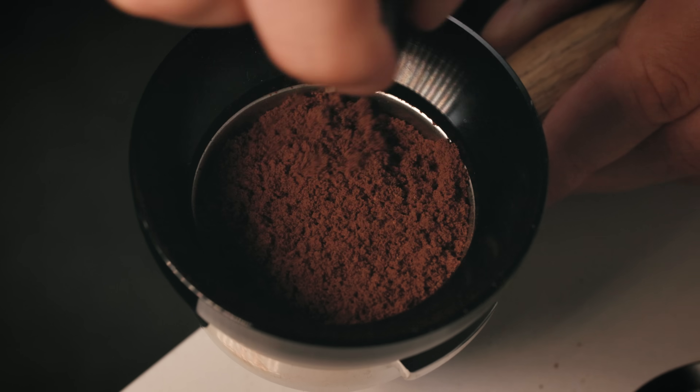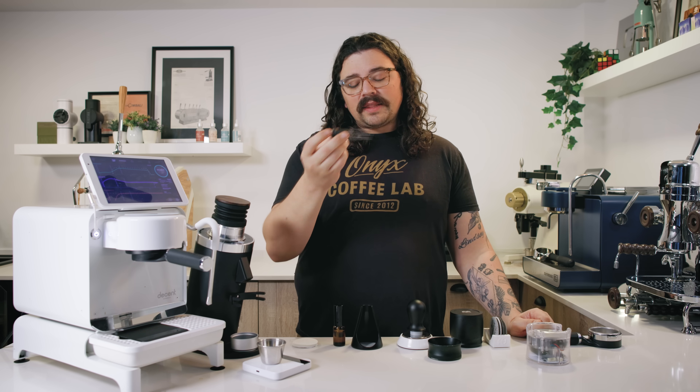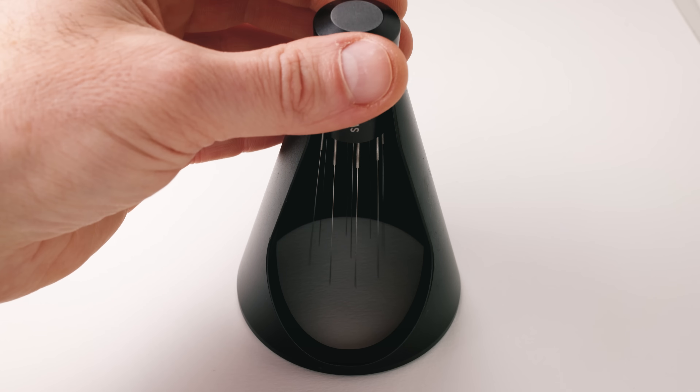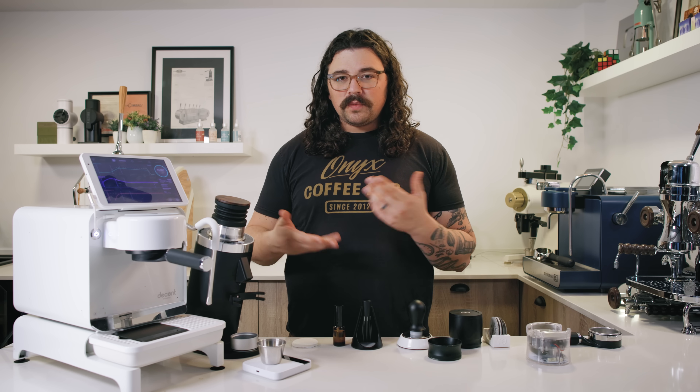I do really enjoy the Swartz tool — 0.3 millimeter needles on it. It's really nice, really hefty. It has a magnet on the end, which is nice, and it has this cool little stand. So I might use it just for surface level stuff, which we'll show you when I actually pull my shot.